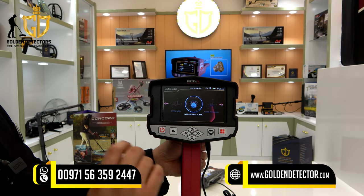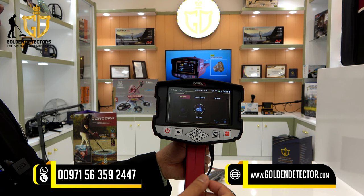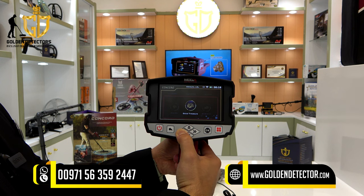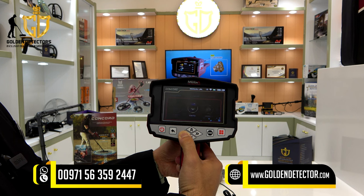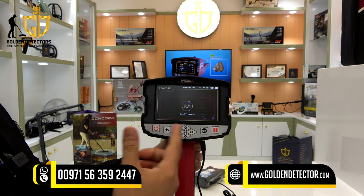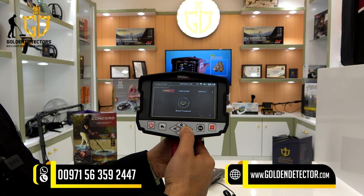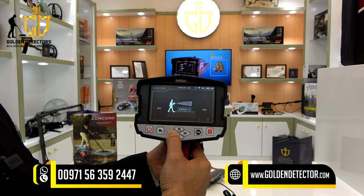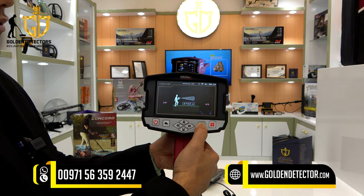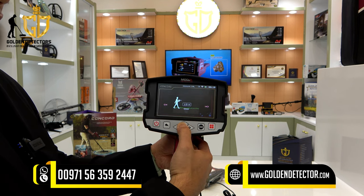Now let's proceed to the manual long range locator system settings. Just select this icon. As you can see, there are different kinds of targets you can choose: silver, platinum, iron, gold veins, gold treasure, gold ore, gemstone, diamond, copper, cavity, and bronze. For example, choose gold treasure — it will only look for gold treasure, no other type. Then select the distance — maximum is 3,000 meters. For the depth, maximum is 50 meters, selectable from 10 up to 50 meters.